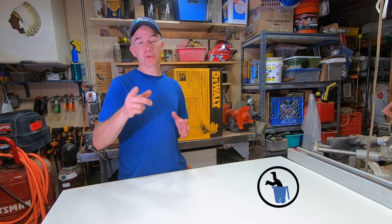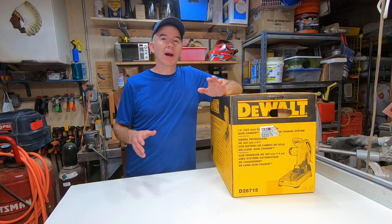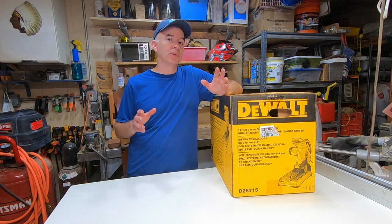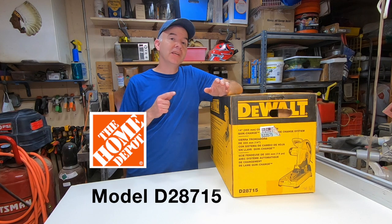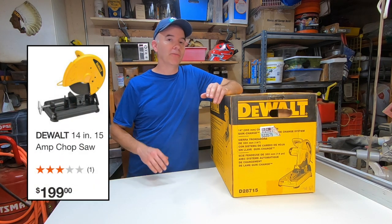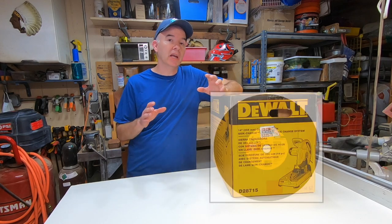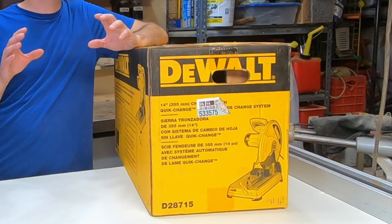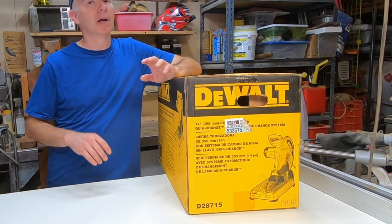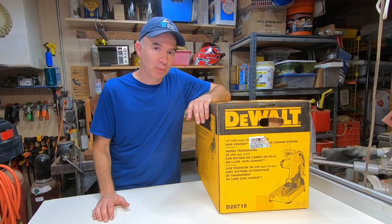Stick around for today's quick tip if you're interested in seeing my new metal cutting saw. I decided to start building up my shop with some metalworking items, and yesterday I bought this Dewalt 15 amp corded 14-inch cutoff wheel. It's got a 14-inch abrasive wheel capable of cutting five-inch rounds and rectangles up to four and a half by six and a half inches maximum capacity. That's probably more than I'll ever use, so let's open it up, cut some metal, and see how it works.